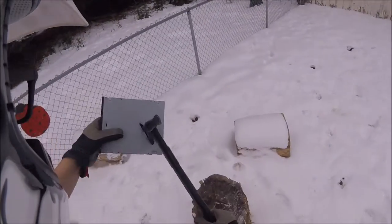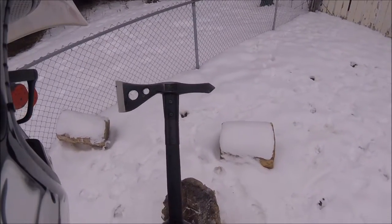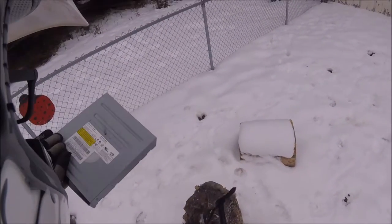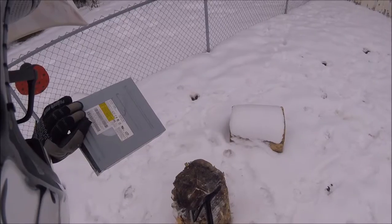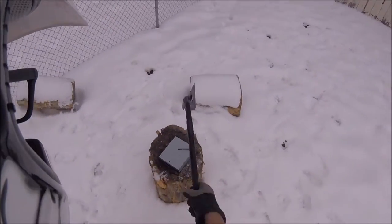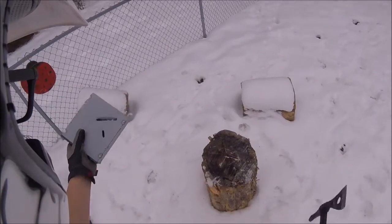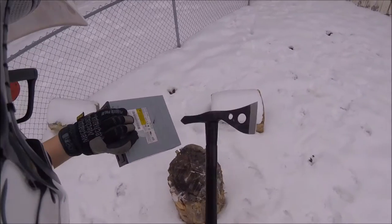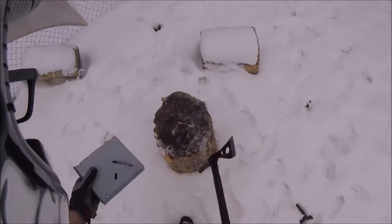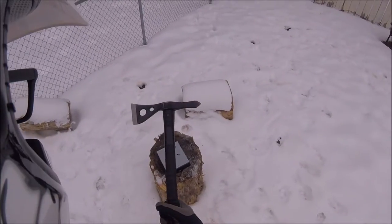Holy shit. What the hell? That went all the way through. Oh my god. Try the spike — spike went all the way through too. I mean, if you want to destroy your disc drive, use a Tomahawk.